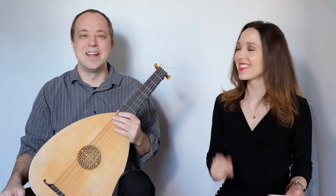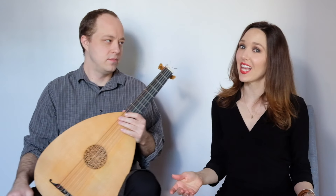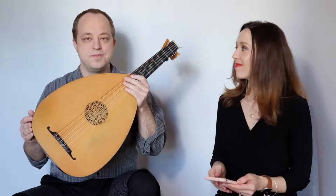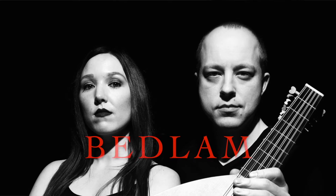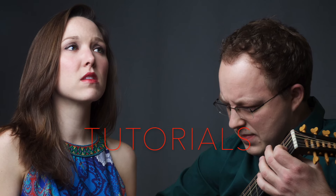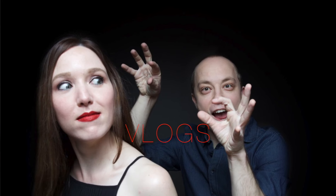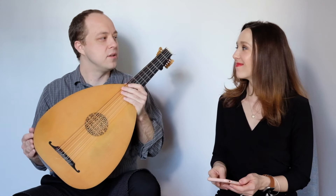Hi! I'm Kayleen Sanchez. And I'm Lavin Chewett. And we're Bedline! Today, Lavin's going to talk more about tuning the lute.